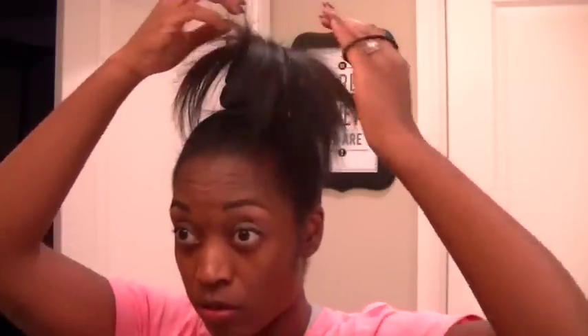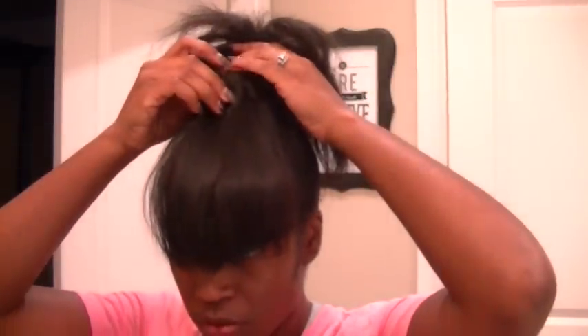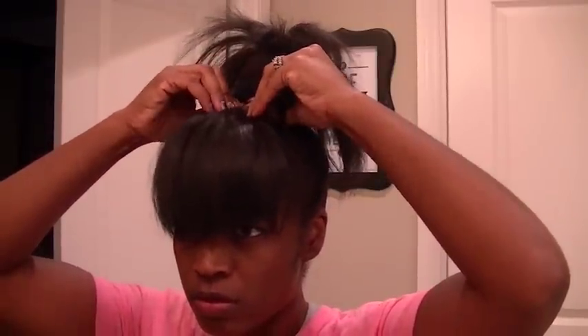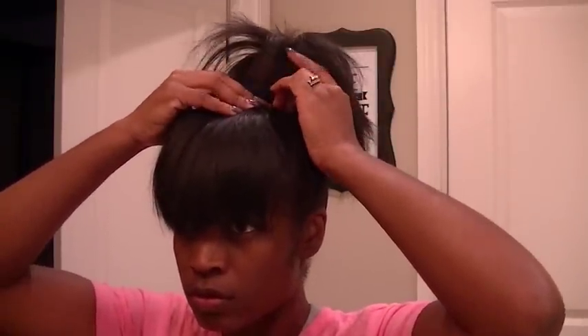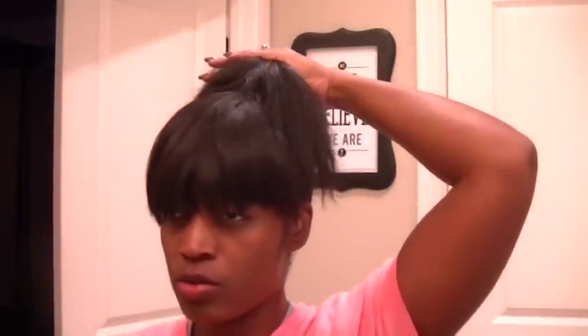Oh, I forgot to put my bangs on! I'm going to put my bangs on and I'll have to trim these later. It's just a clip-on so I'm just going to clip it on, and I'll cut them later so they're not over my eyes. Now I can go ahead and finish the bun.